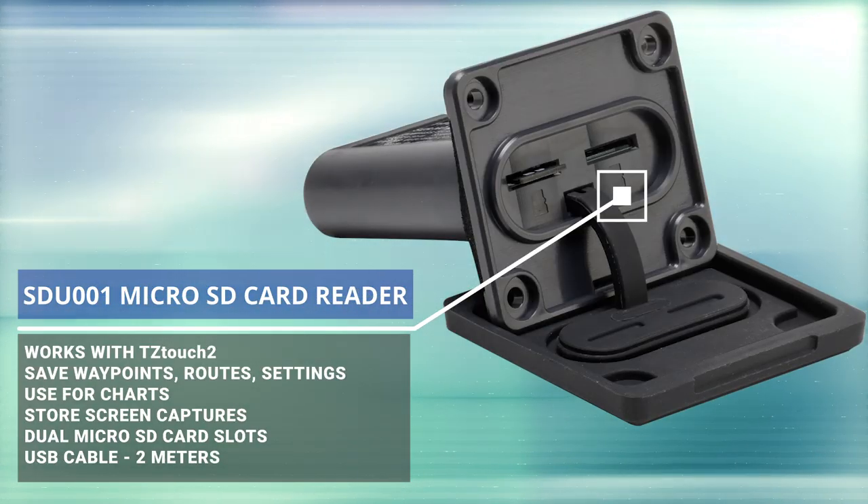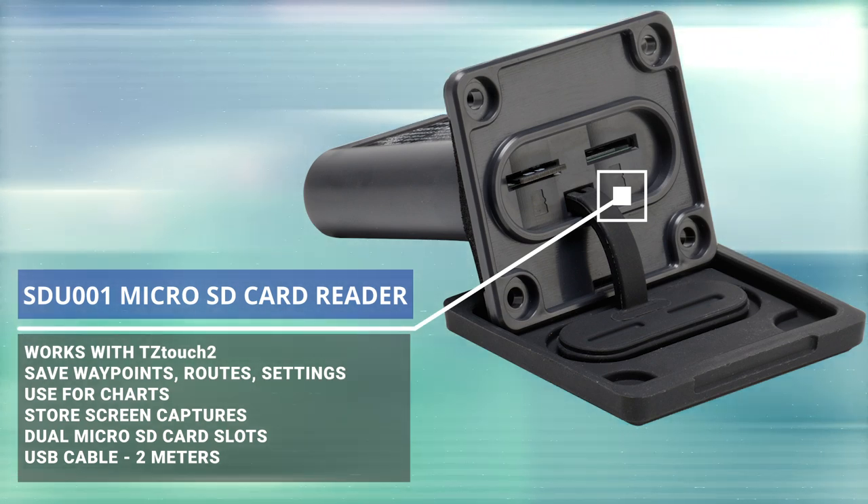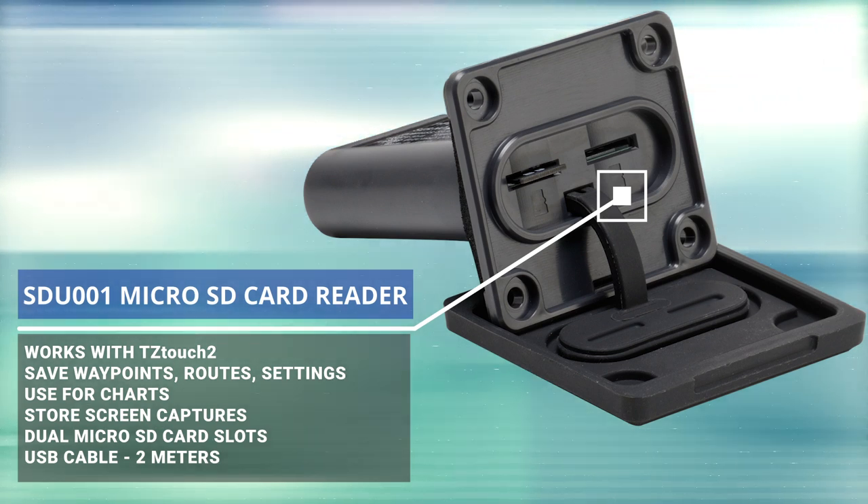The other thing we're going to add is an SDU001 remote chart card reader, and we're going to mount that inside the console. The reason is that you can actually store your waypoints, charts, or imagery — you can save images on the MFDs and have that secure at the end of the day. You slam your console shut and lock it, and nobody's going to be able to walk up to your boat, open a little cover on your MFD, and steal your expensive charts like they can with some competitors' products. With the SDU001 mounted in a secure location, it gives you peace of mind.